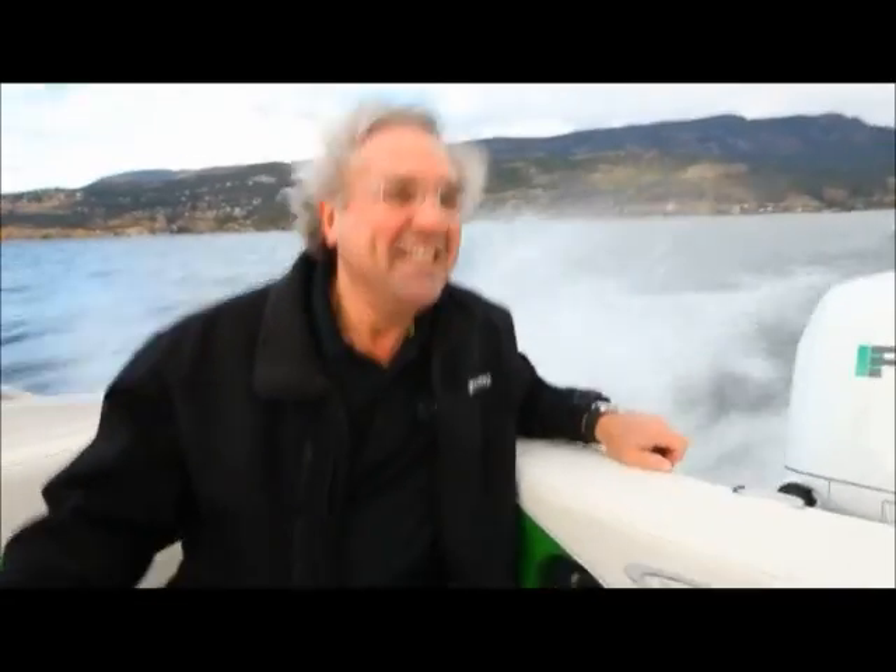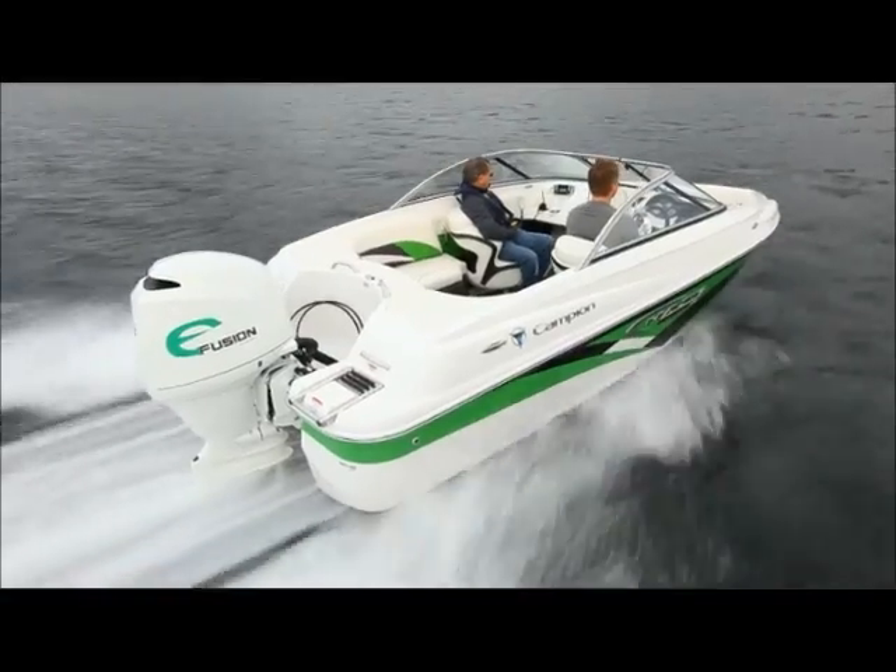We're out here — it's 9 a.m. now and we've been testing for about an hour. We're just absolutely blown away. We were out here going over 50 miles an hour with this thing. It is just absolutely over the top.